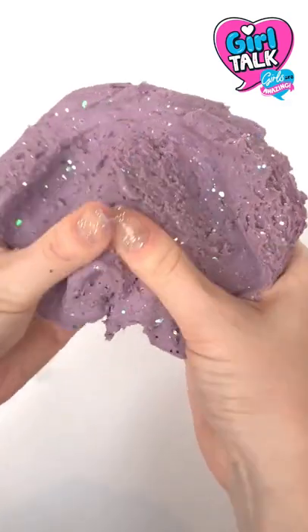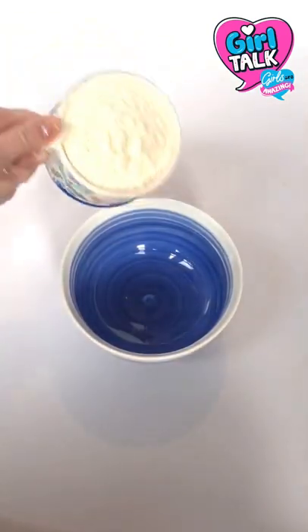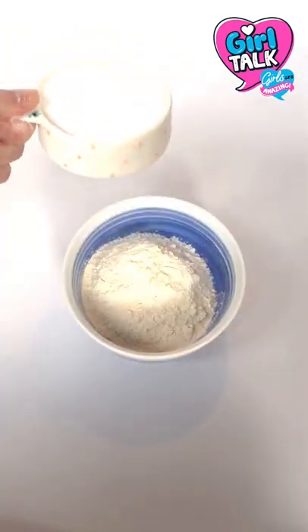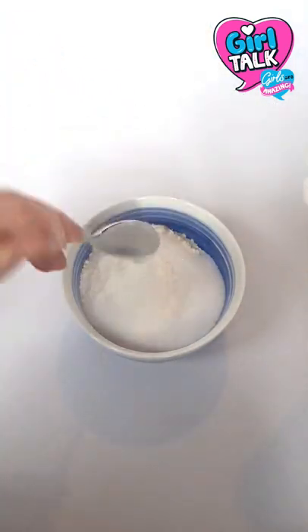Squish your stress away with this glittery no-mess DIY dough. Let's go! Add one cup of flour, half a cup of salt, and three tablespoons of cream of tartar.